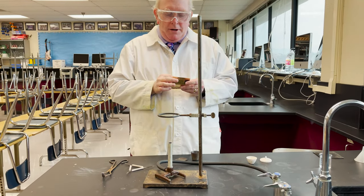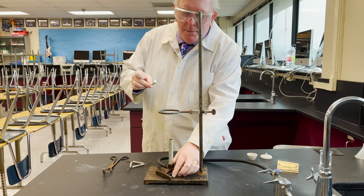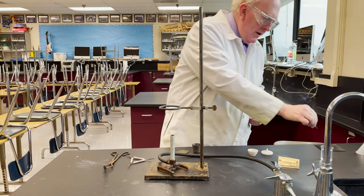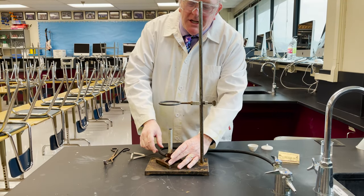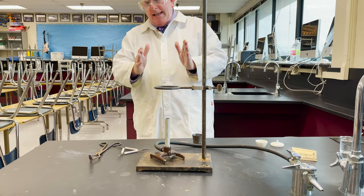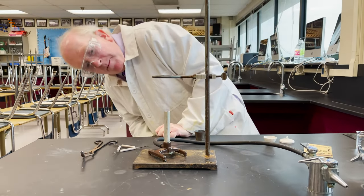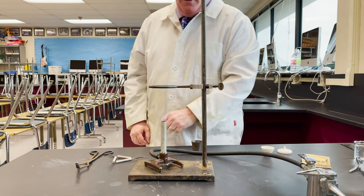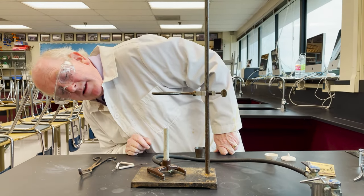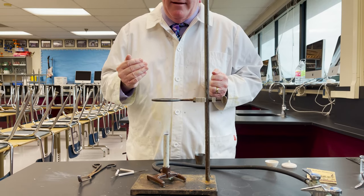We're gonna light our Bunsen burner to make sure that we have the ring at the right height. Flame first — Bunsen burner closed on the bottom, turn on the gas. Now we adjust the Bunsen burner to get a nice sounding flame with that good blue cone in the middle. The flame itself is ending just above the top of the metal ring — that blue cone is going to be directly beneath the crucible, so that's good.